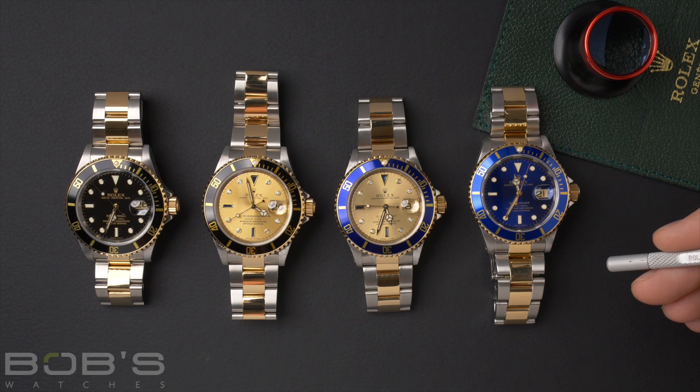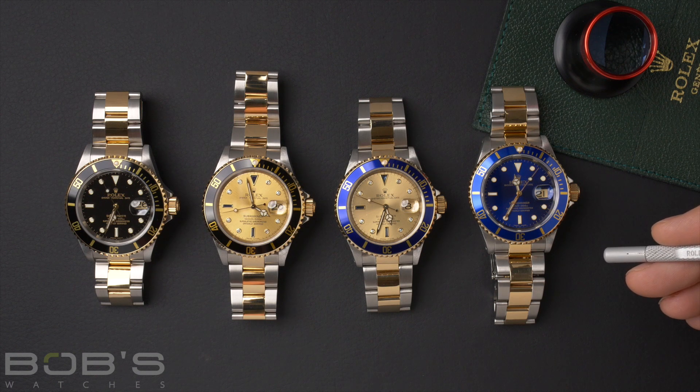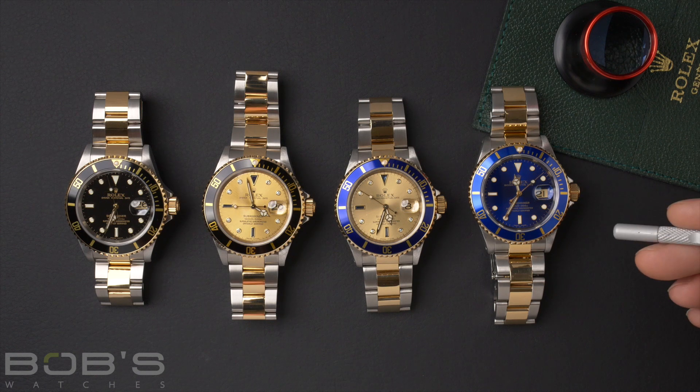This version has the aluminum bezel, and in 2009 the 116613 was released, and it has a ceramic bezel, super case, and some other upgrades.